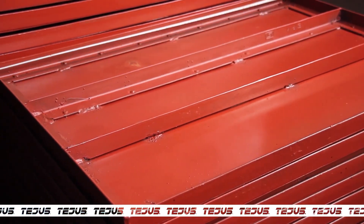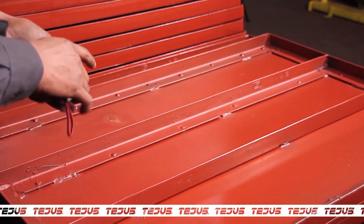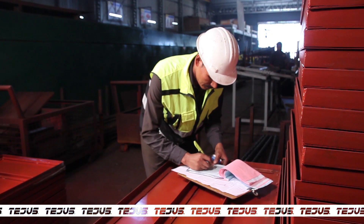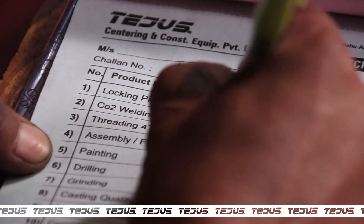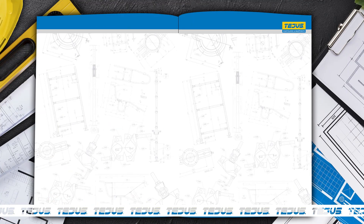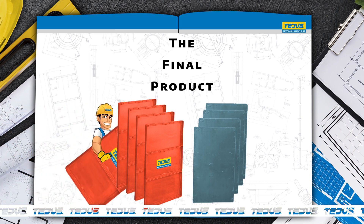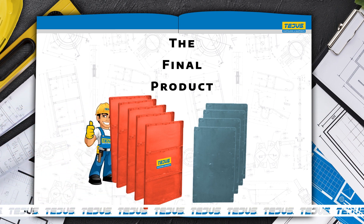After the primer treatment, the plates are inspected by our engineer to ensure the right measurements and quality of the centering plate, and qualified as per the industrial standards. This is how Tashers delivers quality at economical cost with reliability.